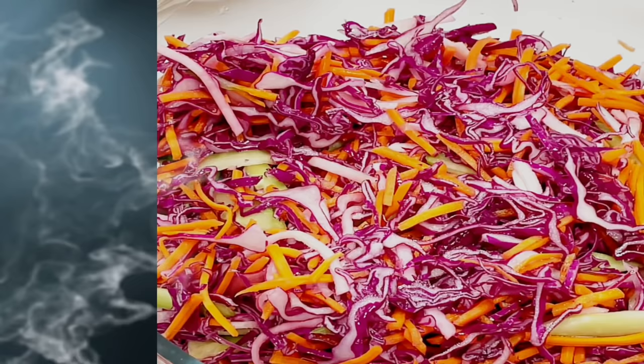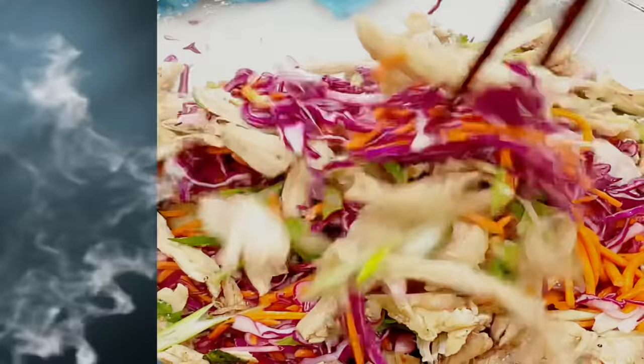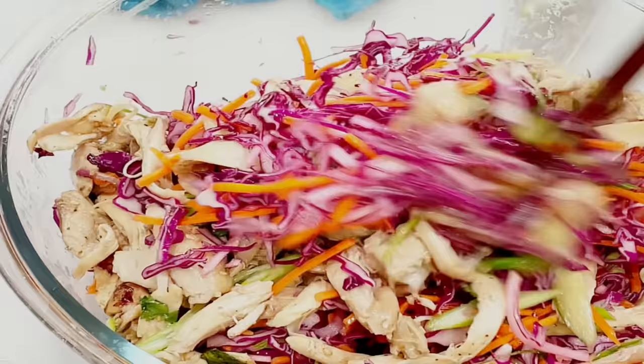I'm going to do the same thing with the red cabbage — I'm using one full cabbage for this recipe. I'm using one quarter chicken leg: went ahead and boiled it, then peeled the meat off. All the veggies should be on the dry side.